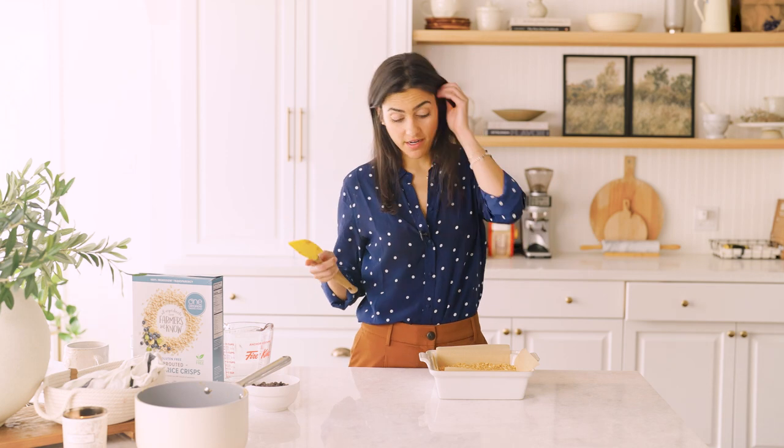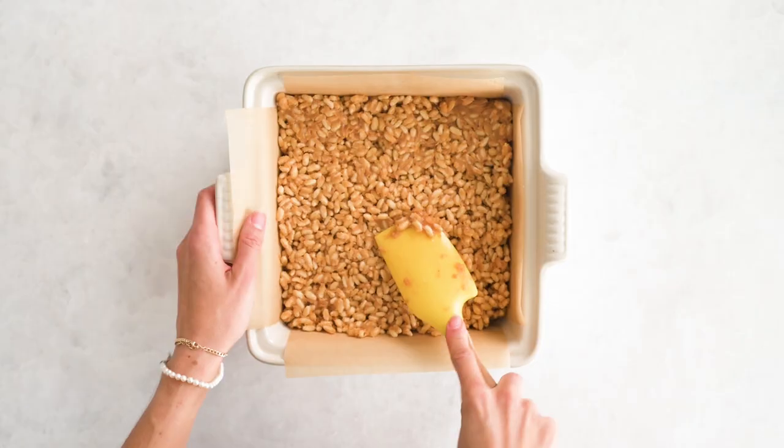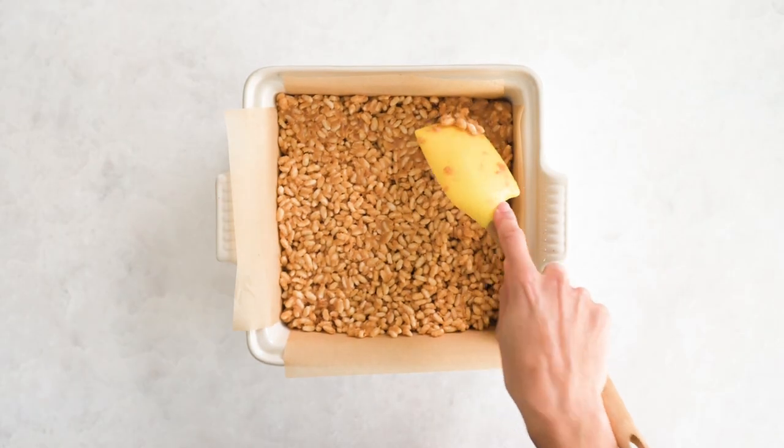You can actually finish this recipe here and chill it in the fridge for 30 minutes to an hour. But I really like to top it with a chocolate coating — it just really elevates these rice crispies. Peanut butter and chocolate is such a classic combo, you can't go wrong.